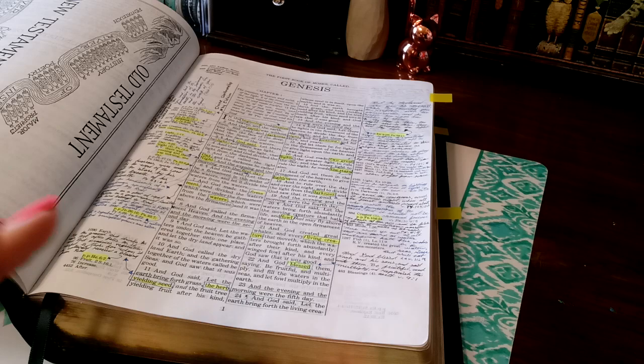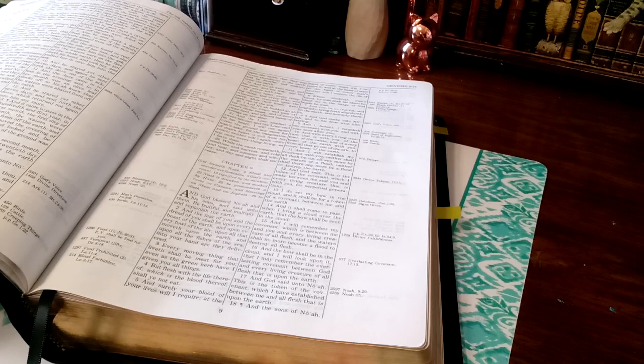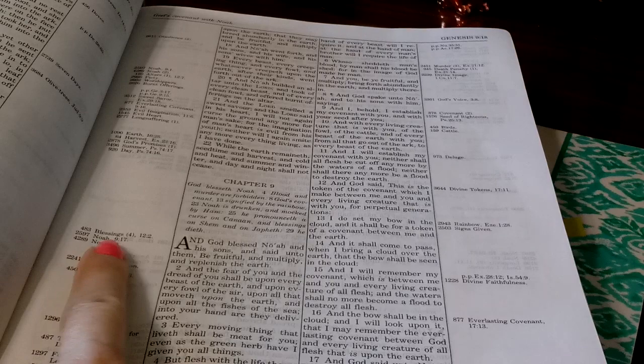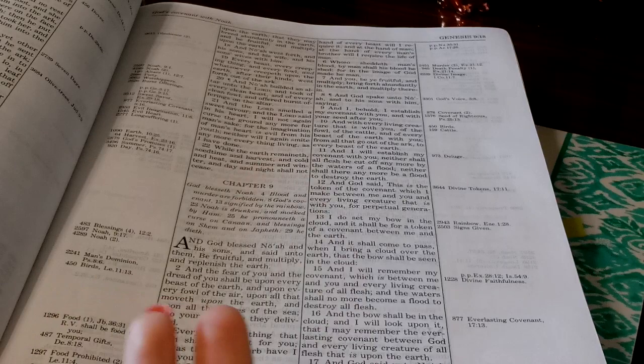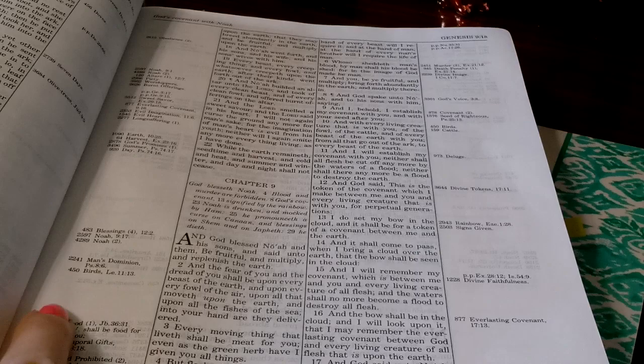I picked it up within five minutes — literally five minutes of flipping back and forth. It's nothing different than a reference Bible. The only difference is the references are not in the center; they're outside of it. If you look right here, the reference will be right directly across from the Scripture. That's all it is — right next to the Scripture, there's nothing else you have to do.